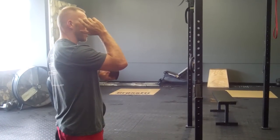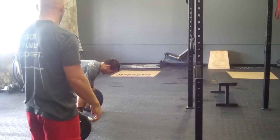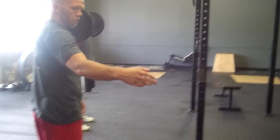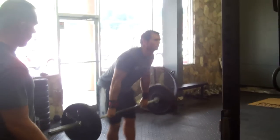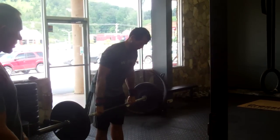Other common faults are going to be elbows not going in front of the bar. Judges for the event will be watching elbows in front of the bar. If elbows never stay in front of the bar before the bar goes back to the ground, it does not count as a repetition.